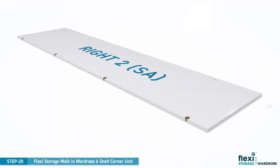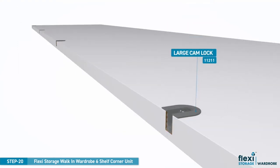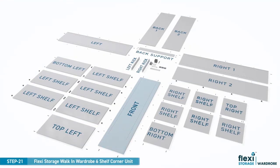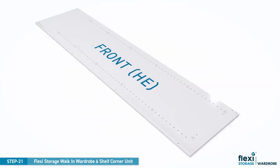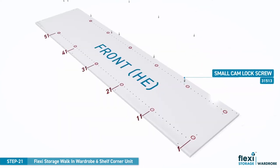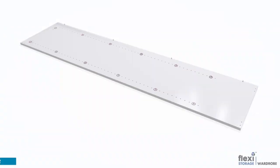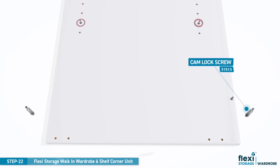Place panel right two on the floor and press the large camlocks into the pre-drilled holes. On the front panel, locate the screw positions as shown. Take care to ensure correct screw positions are used as shown here or in the printed assembly instructions. Now screw all small camlock screws into position. Repeat the process with the larger camlock screws.